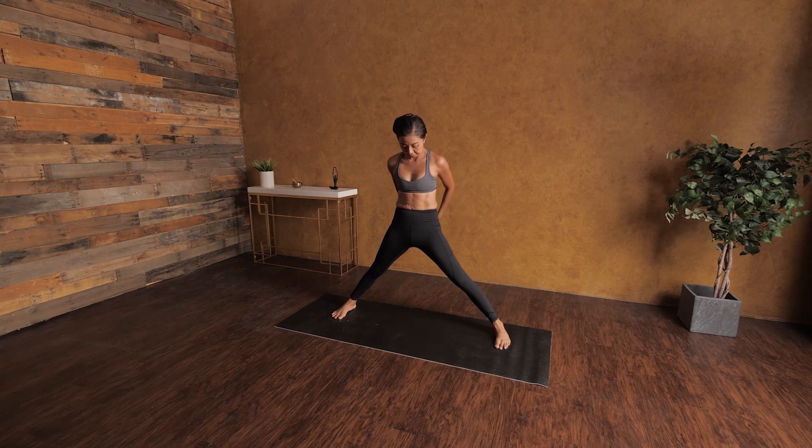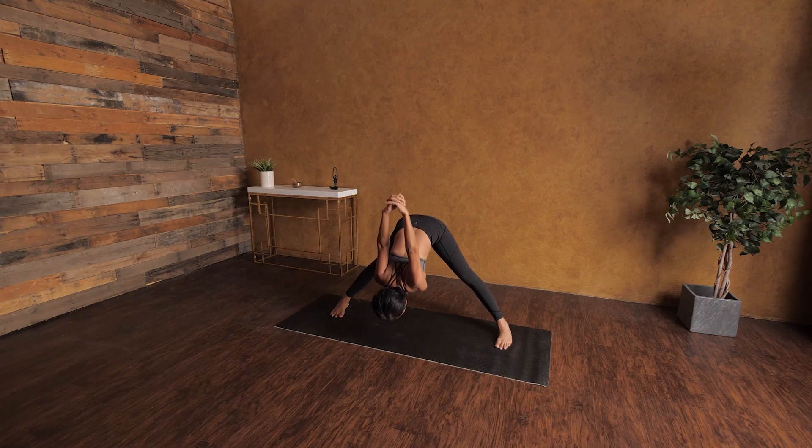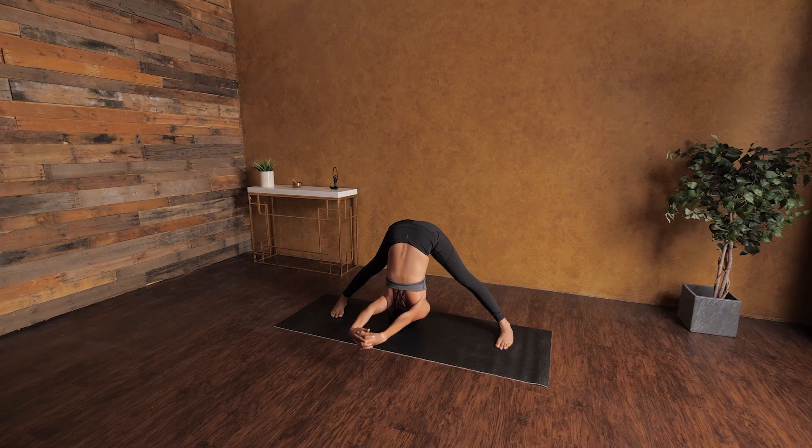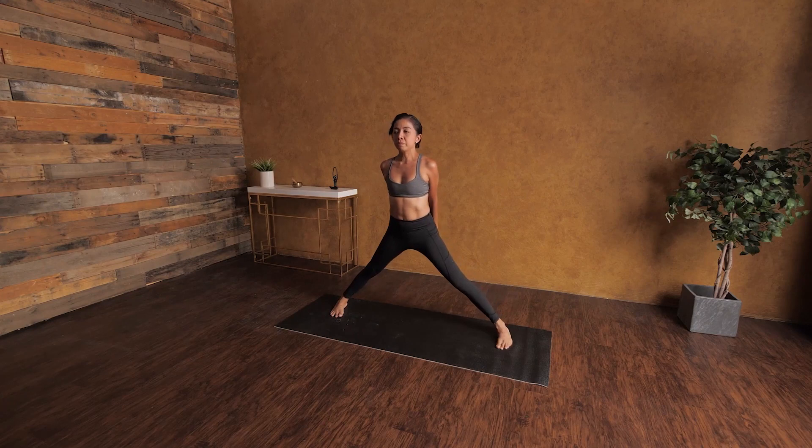Inhale, open your arms and interlace your fingers behind your back. Squeeze your shoulder blades together. Inhale, look up; exhale, folding forward. This is a nice stretch for your shoulders, and you can work on balance at the same time. Remember to press the sides of your feet on the mat as you connect your energy down to the earth. Inhale, come back up again, and exhale.